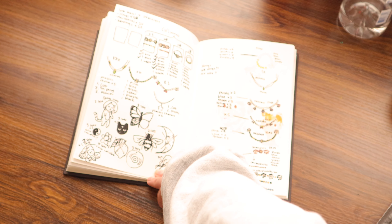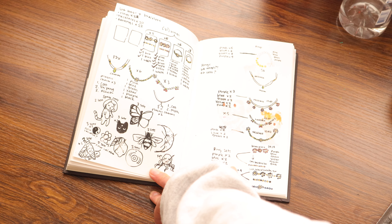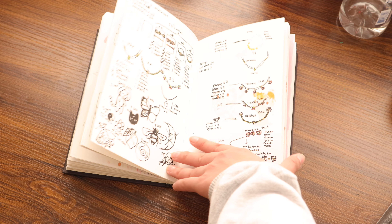And then this is also planning for the same art and craft booth fairs — coming up with bead designs, bracelets, necklaces, rings, earrings, and all kinds of stuff.